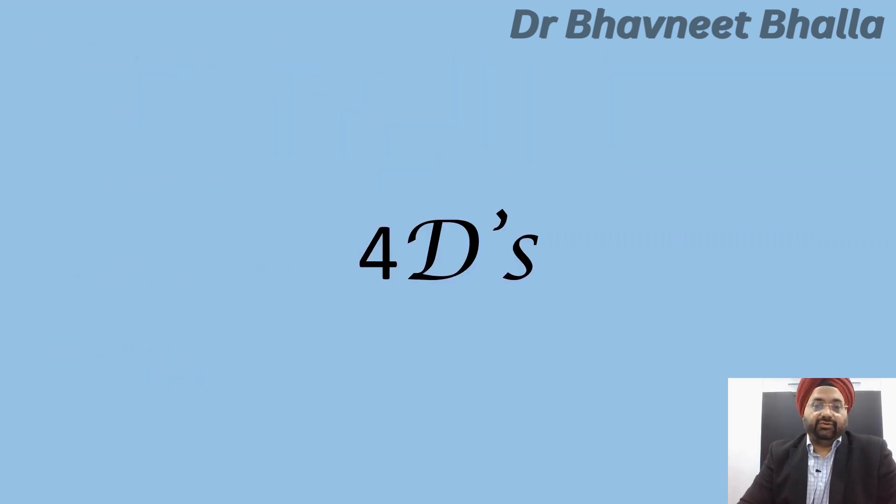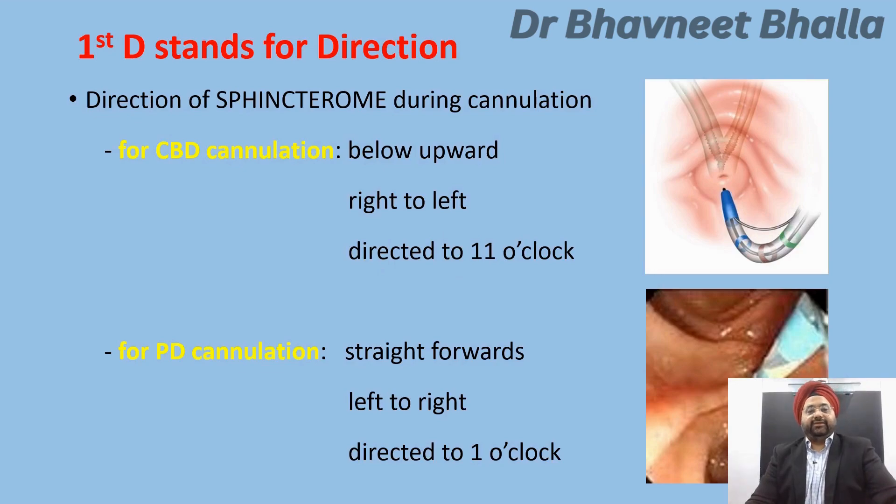The first D stands for the direction of the sphincterotome during cannulation. For CBD cannulation, the sphincterotome should be directed from below upwards and towards the 11 o'clock position. For pancreatic duct cannulation, you must direct the sphincterotome straight forwards from left to right, directed to the 1 o'clock position.